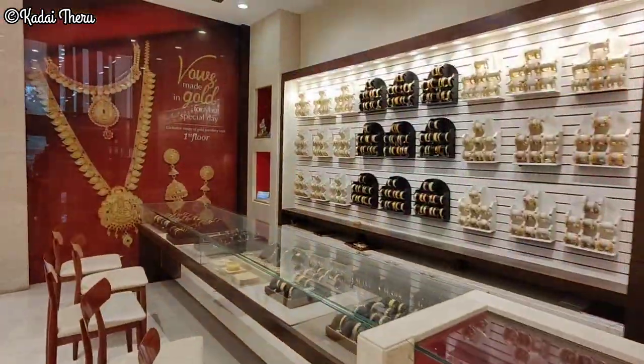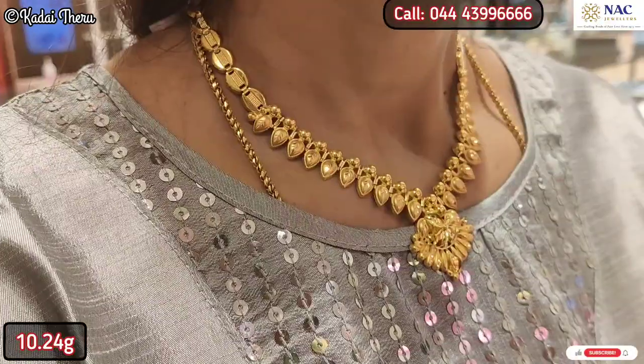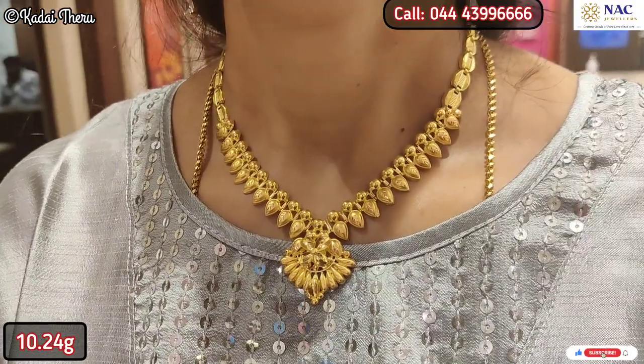Now, let's take a look at the collections. First, let's take a look — it's very simple and cute. It's a very beautiful design. This is 10 grams.